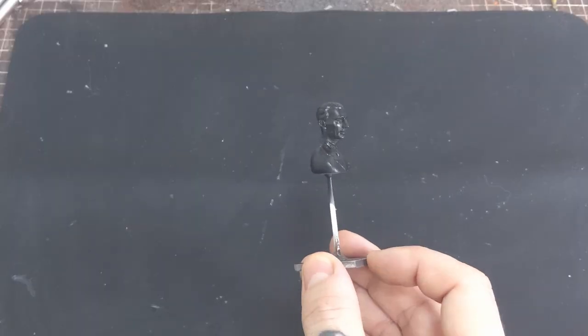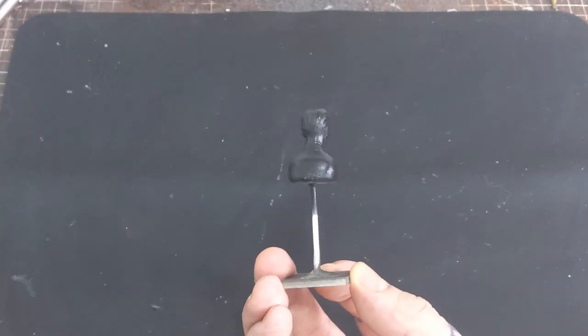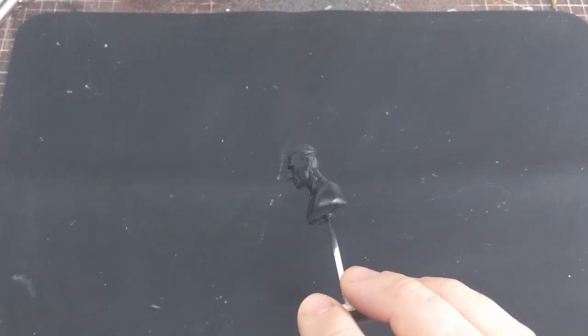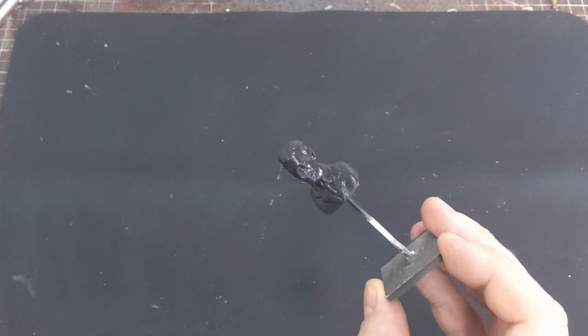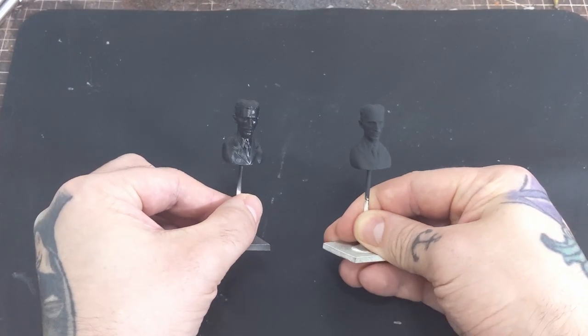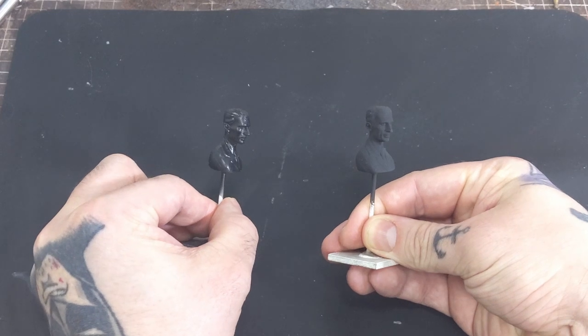Here are the results of bringing a matte clear too close to the part while also applying the clear too heavily. And here we can see a comparison of the matte clear coat applied properly versus its glossy nightmare.